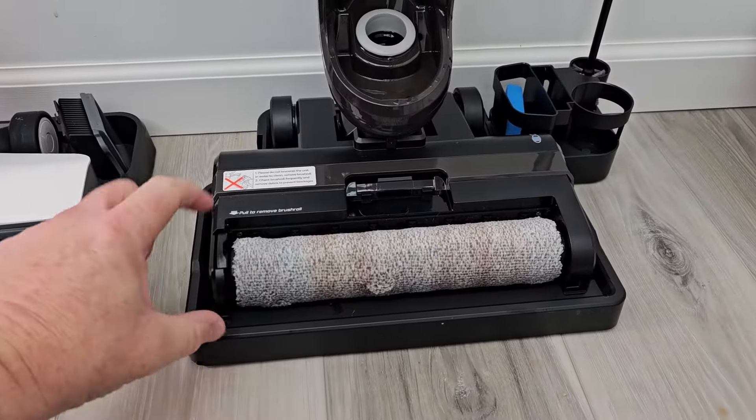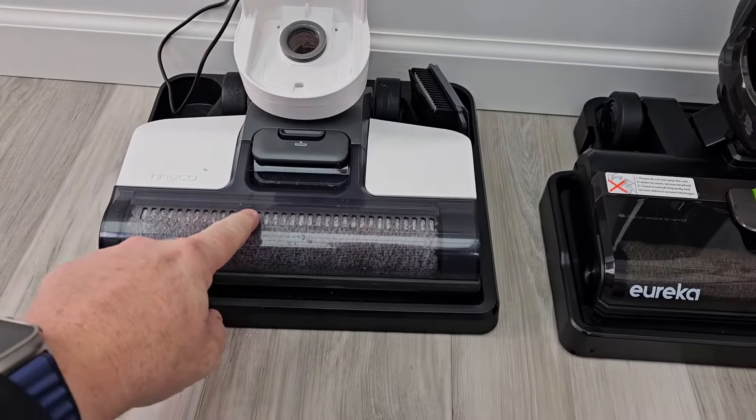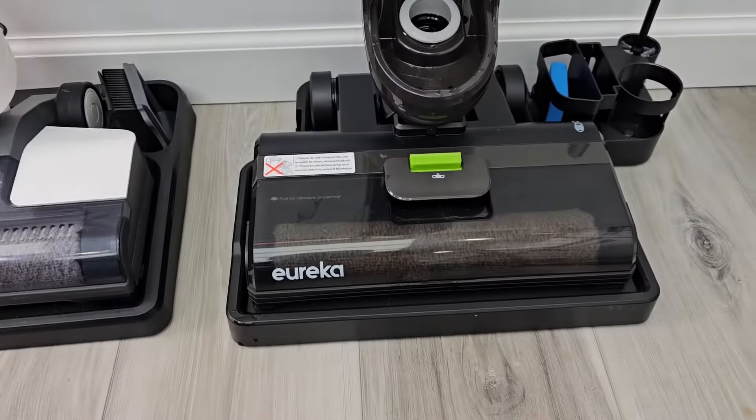The Eureka roller looks like a smaller diameter than the Tyneco. And the Tyneco does have some vents up here to help with drying — the Eureka does not.